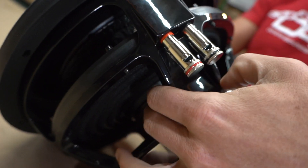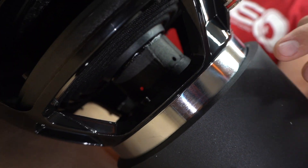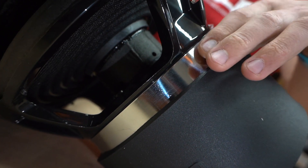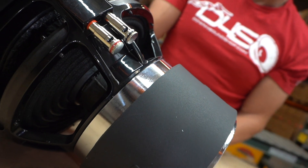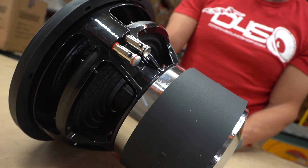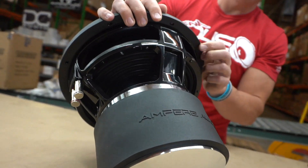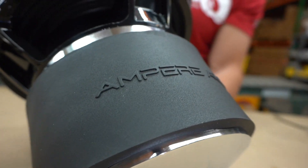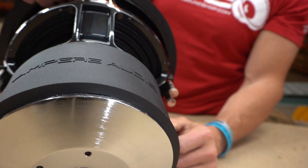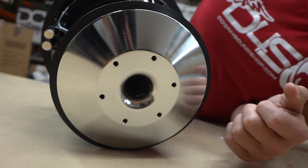You've got four gauge push terminals, nice and heavy duty. Again, wide open basket design, and you can see the black high temp voice coil in there. Moving down to the top plate, this thing has a massive top and bottom plate on it, and I know Ampere Audio wouldn't do that unless there was a really good reason for it. This is the latest and greatest revision of the 3.0.